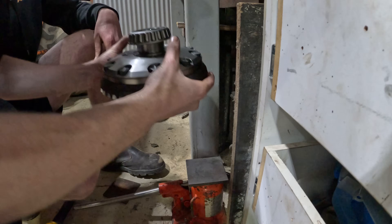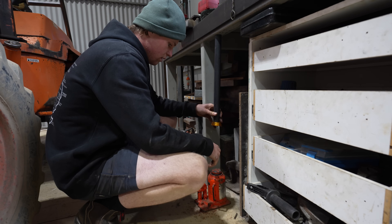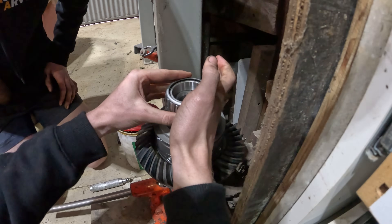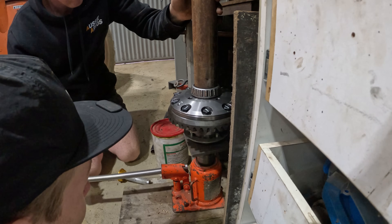Once the ring gear was properly attached to the new centre, we could press on our new carrier bearings. Because we don't have a shop press, we used a hydraulic jack under the workbench along with some cut tube and a bearing race driver to press on the new bearings. Luckily Dad built this workbench really strong, so this method worked a treat.